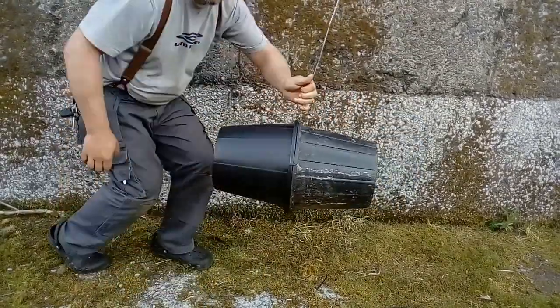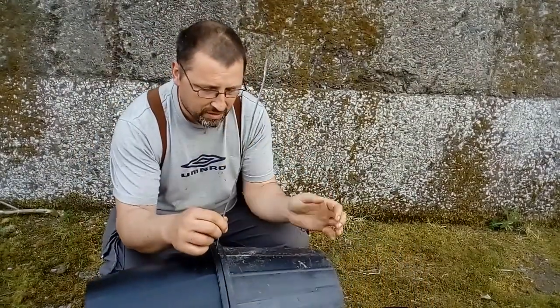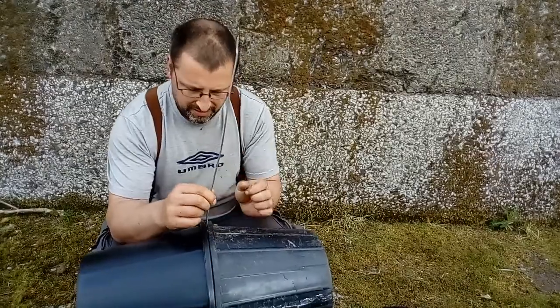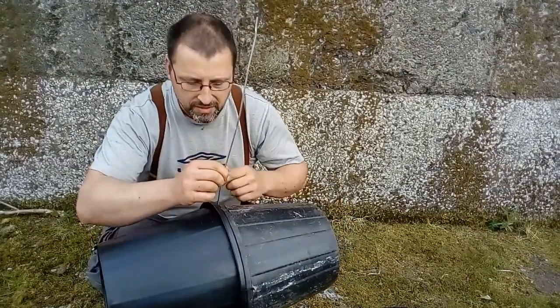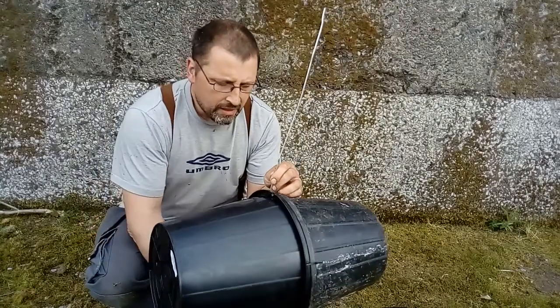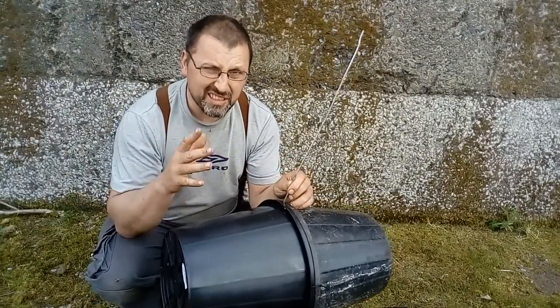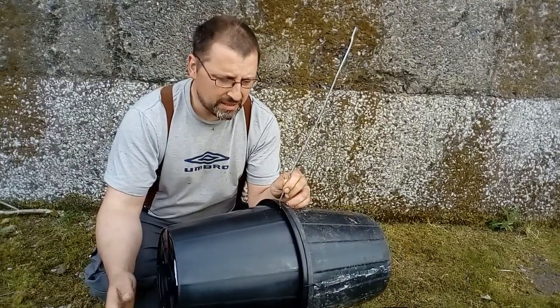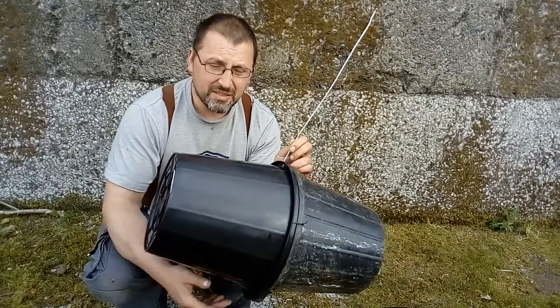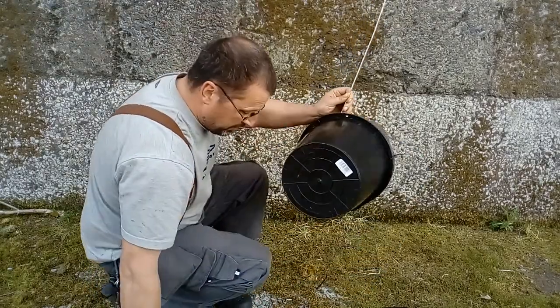This gives you a 28 litre cavity with all of the things that bees like. They like it dark. They like very small entrances — there are a few little cracks around the entrance here. Ideally 30 to 35 litres would be best, but 28 is about as good as I can get using cheap, commonly available materials. And this works extremely well.